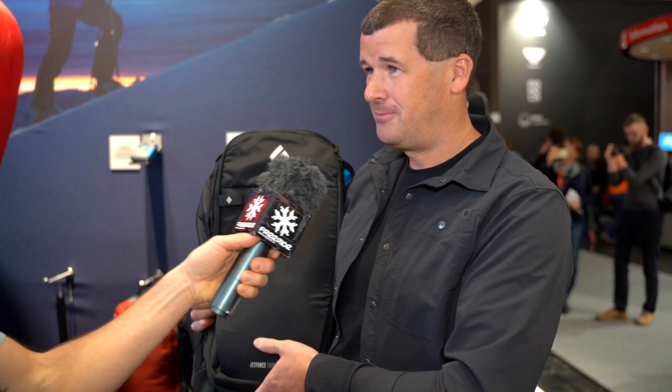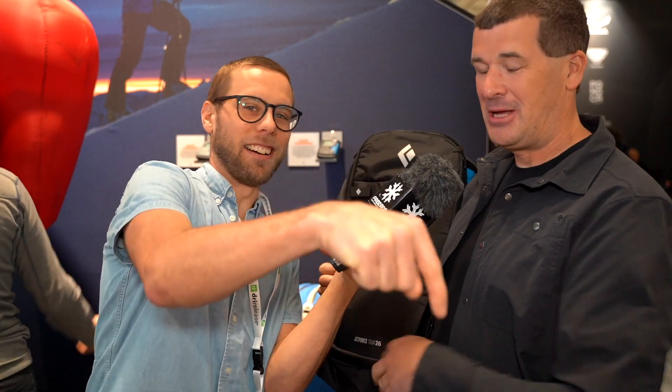We can show you that bag also. Thanks a lot, Petter. If you're curious about the Ultralight bag, you can check it out here. We've also done a quite big unboxing on the Jet Force Pro, which you can click on here. Don't forget to subscribe at Freeride.se.